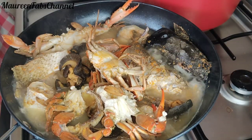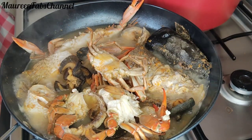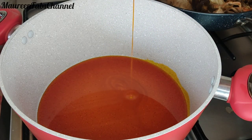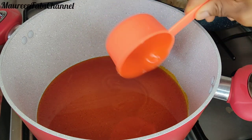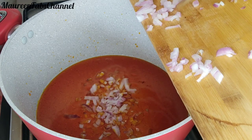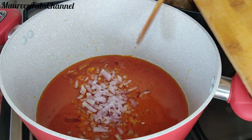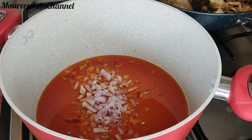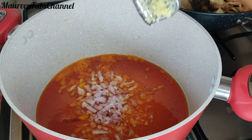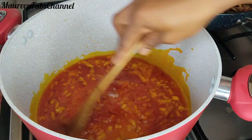The seafood is done so I'm setting it aside. Now I'll start the okra preparation — I'm adding half a cup of palm oil, letting it heat for about two minutes. Then I add my onions — adding onions is optional, but I always like onions in my food. I'll also be adding garlic; I can't cook without garlic, it's very healthy.